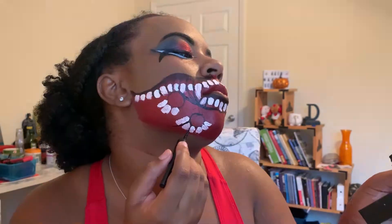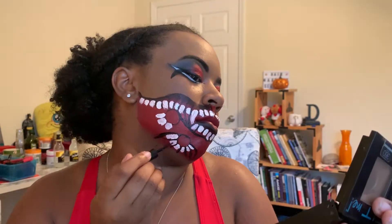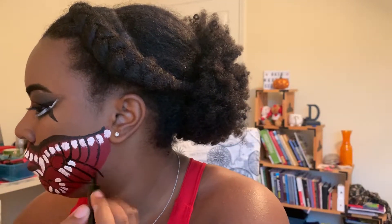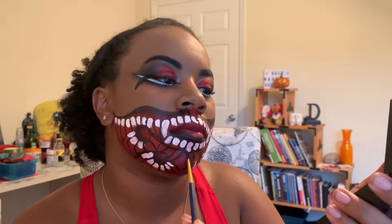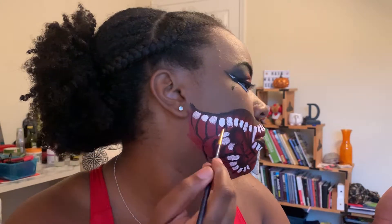After outlining all the teeth, I go ahead and add scales that build around the rest of the mouth so it doesn't look empty or open. Once all the scales are in place, I use that same tiny brush to shade out the pockets I originally drew so they look sunken into my face. After that's finished, I smudge out every single line I drew to remove any really harsh lines and add nice dimension so it doesn't look flat.